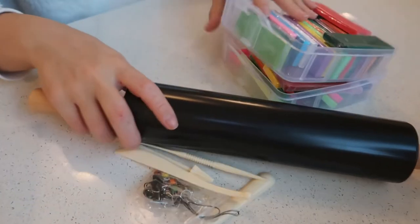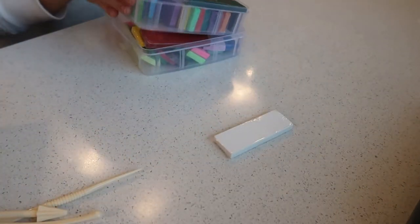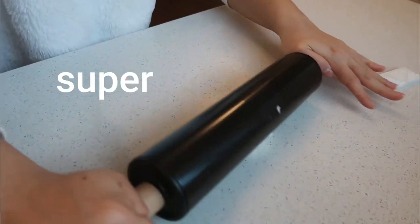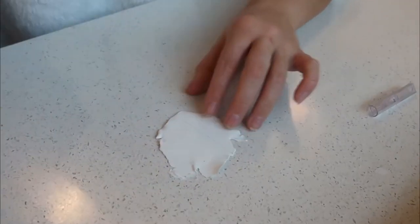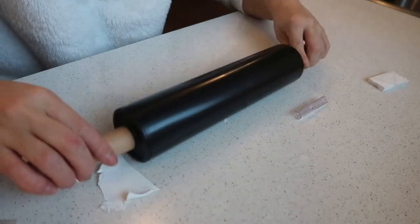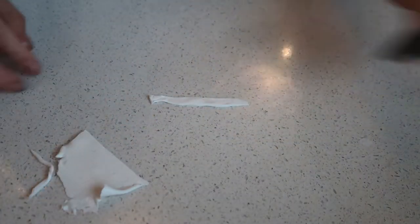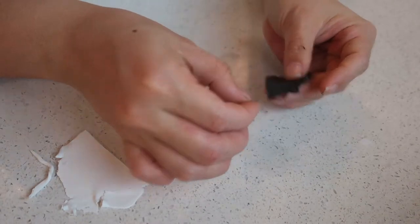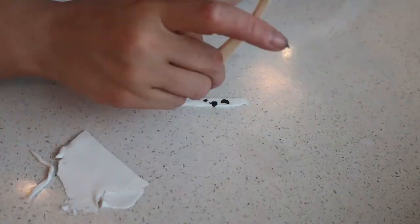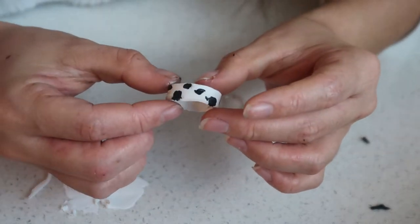I have all my tools here and I'm starting with a cow print. I'm just going to get some white clay and then some black. I'll take a little bit — not too thin — cut it about there and then fold it because I want it longer rather than wider. Now I'm taking little bits of black clay and just placing them on the white to make the cow print pattern. This is our first ring but we still need to shape it.